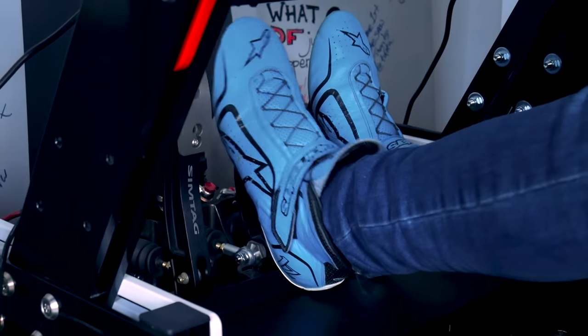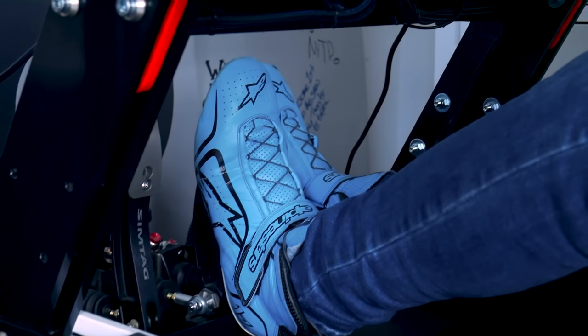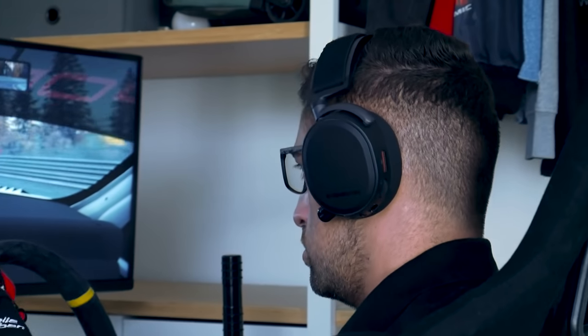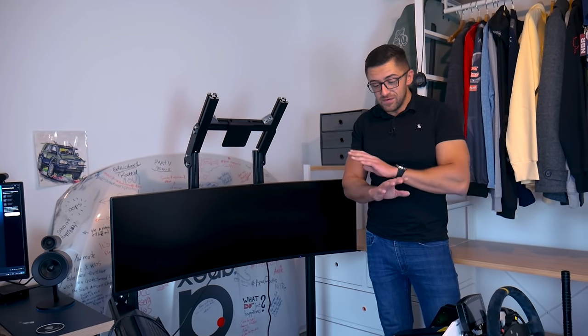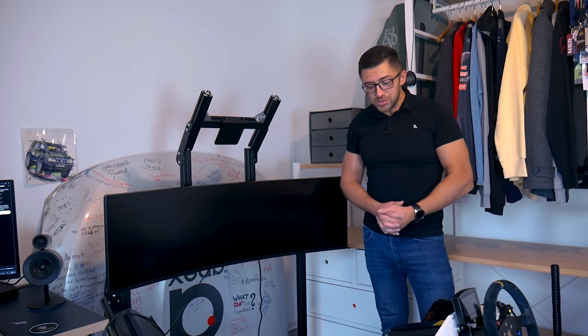I don't like GP racing — you all know that. I just like the Nordschleife, but I wanted to give it a try, especially after the 1.8 update. When it comes to physics and realism, it is the most realistic thing I've experienced in comparison of sim driving versus real life. So if at some point Assetto Corsa 2 comes out with Nordschleife, or maybe they make a Nordschleife mod for Competizione — who knows — then that will definitely be my go-to platform.